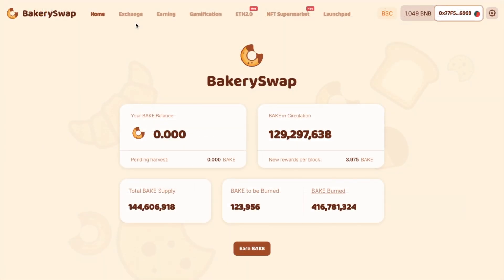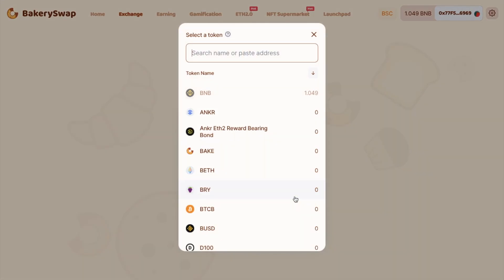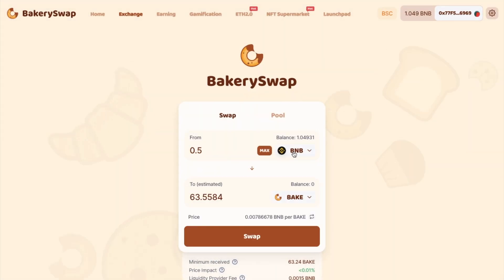So once you have some tokens to start trading, let's head across to the exchange. I've got BNB in my MetaMask wallet which I want to exchange for BAKE tokens. So BNB is selected from the top section here, and I'm going to swap 0.5 BNB. Then I'll select BAKE from the dropdown, and it will show you the estimated amount that you're going to receive. This is because there can be some slippage, there's some fees to pay, and also some price impact, which are due to the movement and the size of the liquidity pool.